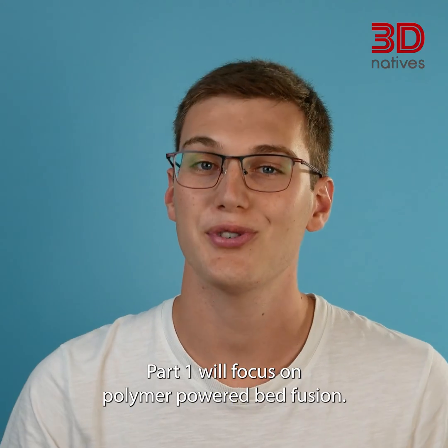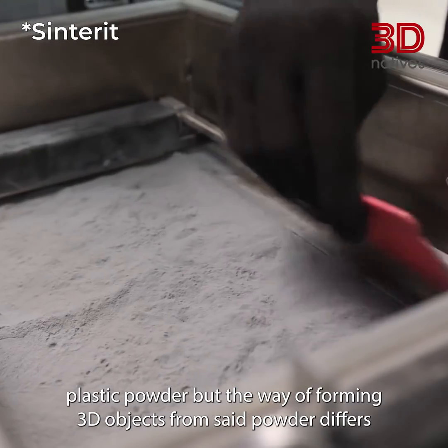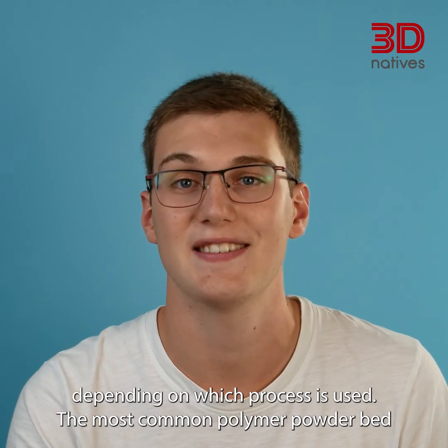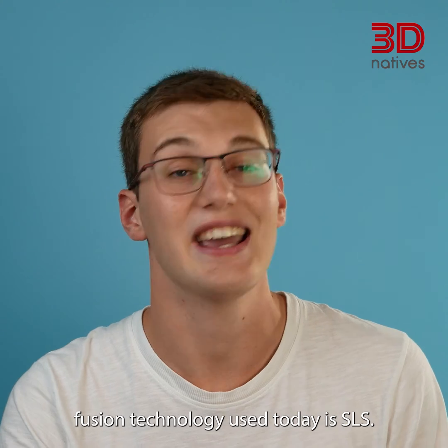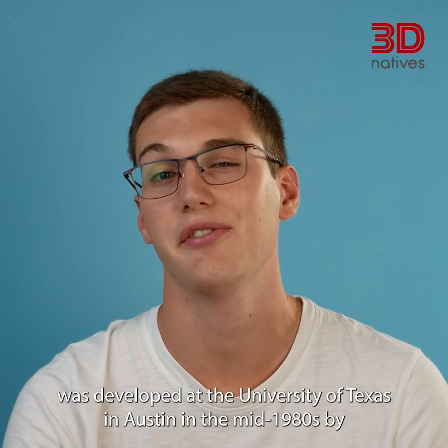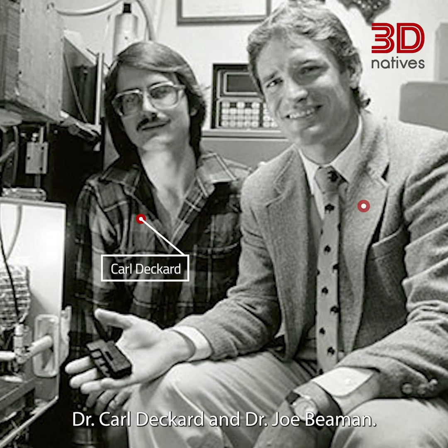Part 1 will focus on polymer powder bed fusion. As the name implies, all polymer powder bed technologies use a fine plastic powder, but the way of forming 3D objects from said powder differs depending on which process is used. The most common polymer powder bed fusion technology used today is SLS, or Selective Laser Sintering, which was developed at the University of Texas in Austin in the mid-1980s by Dr. Carl Deckard and Dr. Joe Beeman.